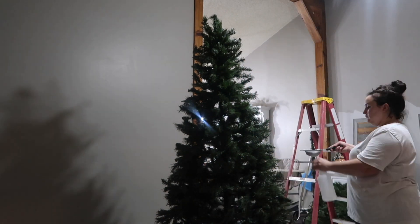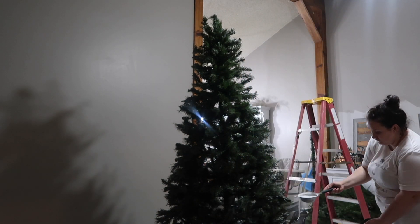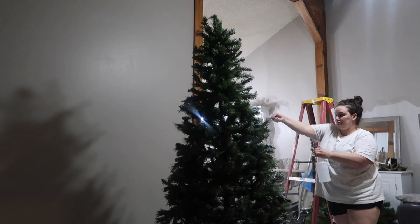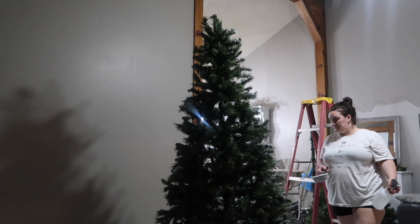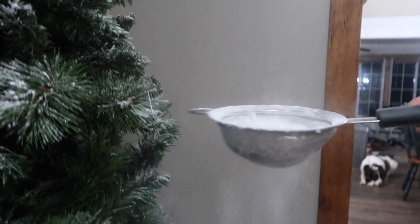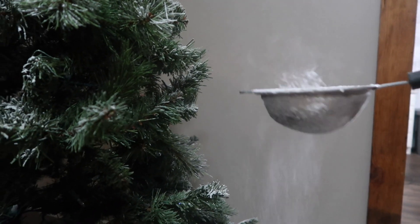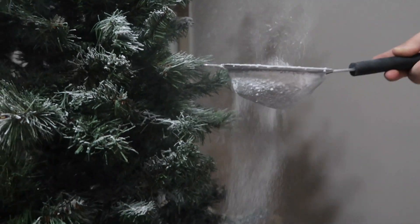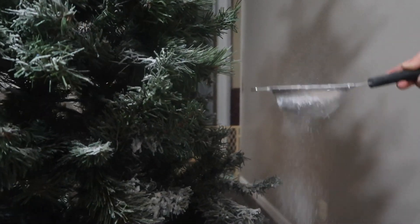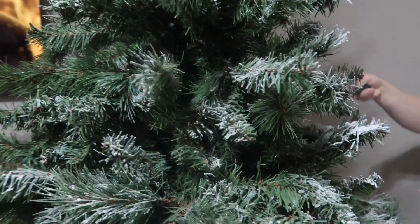I found this was too — I don't know if I have enough dexterity — because you're supposed to spray it as it's coming out. I found it a lot easier to just spray the tree, shake some on, and then spray it again. You can see it kind of just snows out of here. All you do is just make a little fake snowstorm inside your house — and they tell you to do it outside.